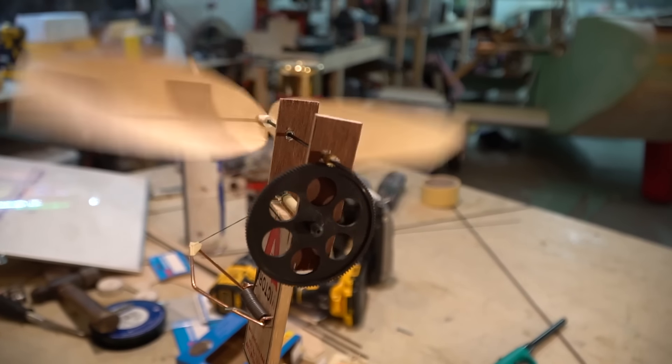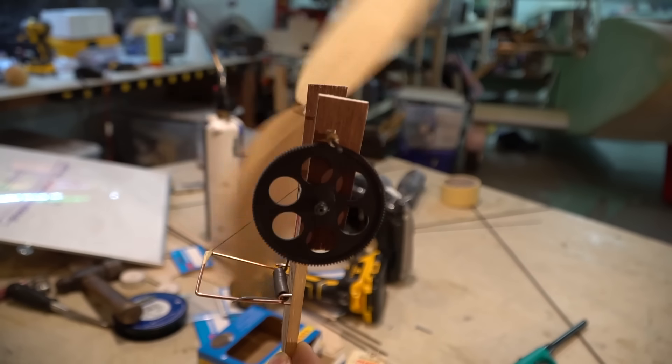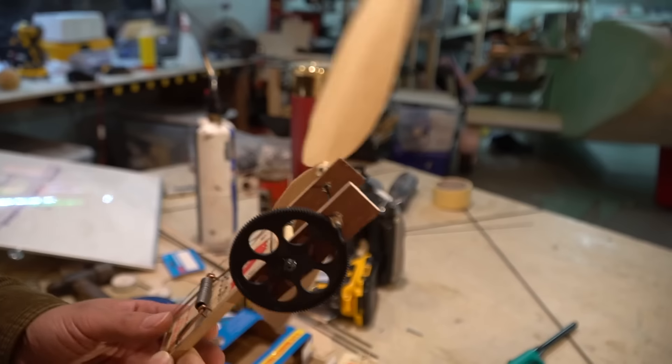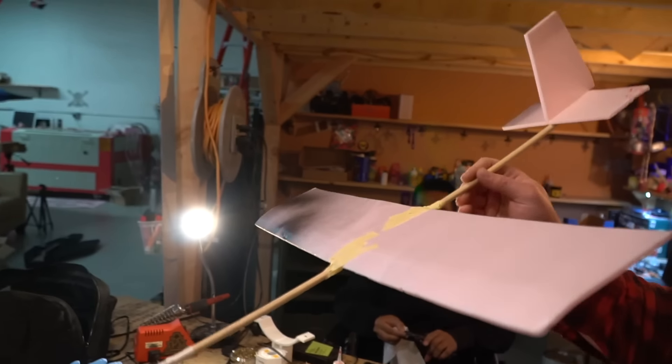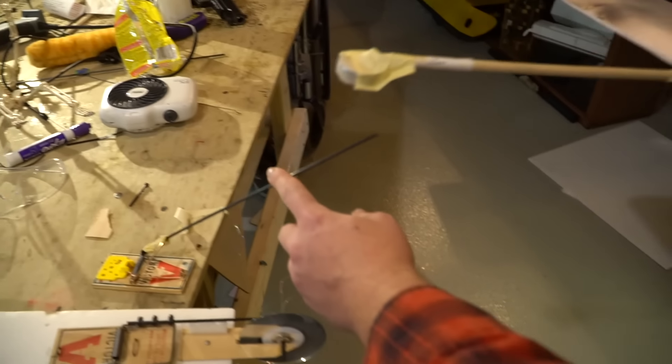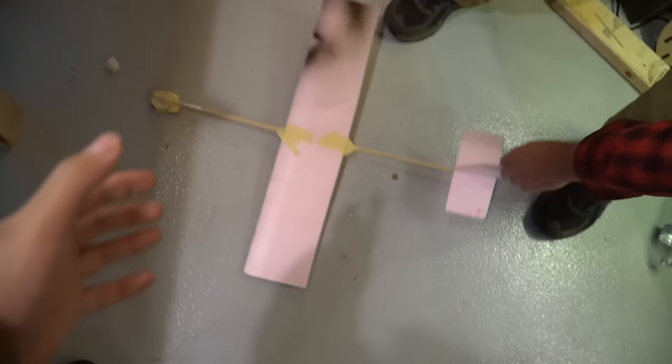What have you got done so far? I'm almost done with my plane. Where's the mousetrap? I don't see a mousetrap — this is a lie. Mousetrap powered airplane? Give me that, I got an idea. No, it's mine.